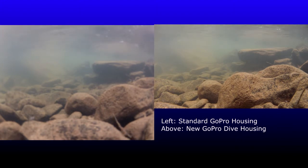And you can probably, if you were to pause it, potentially actually be able to identify some of the small minnows that are swimming out in front of the dive housing, whereas you'd never have a chance with the standard housing. In the dive housing, you can see that the minnows actually have a distinct black stripe down the middle.